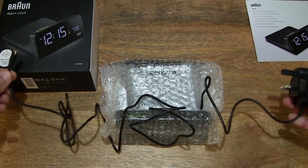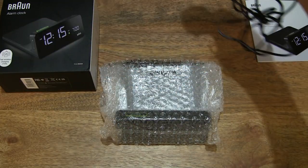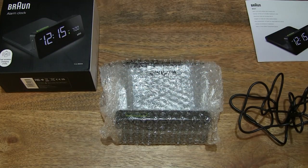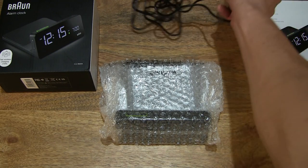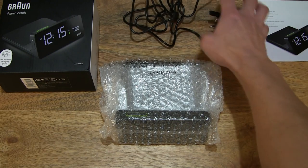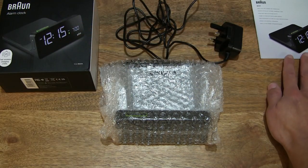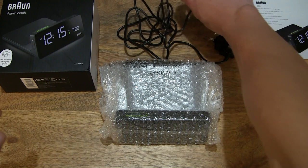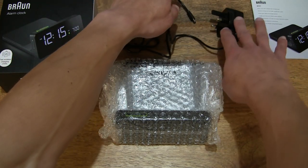Right there — a very decent length of cable. Setting that power adapter down on the table somewhere, keeping everything in view if possible.